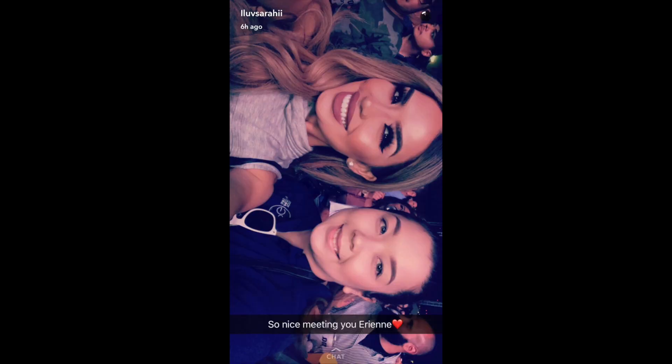Hi guys, welcome back to my channel. Today I'm going to be showing you how to get this purple smokey eye using the I Love Sarai Colourpop palette. I actually had the opportunity to meet Karen about a few months ago — she was so sweet and so beautiful in person. Congrats Karen, and this eyeshadow palette is so cool. If you want to see how I got this purple smokey eye, just keep watching.